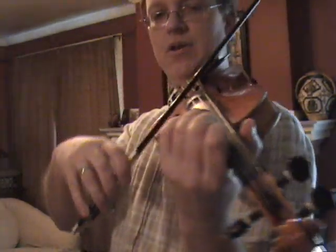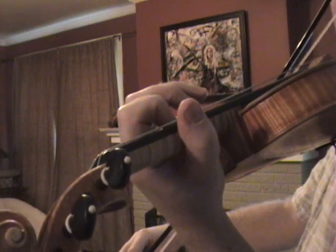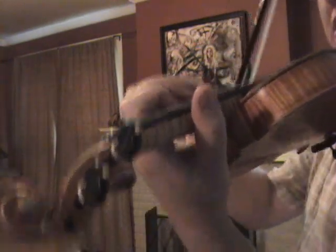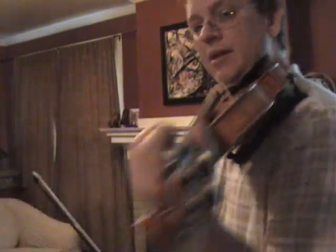Now let's go to third position — we're on our D. Release the weight, shift to first, and as soon as you're there, add the weight again. Notice the thumb and the first finger — they move together. Now let's try and coordinate it with another note.